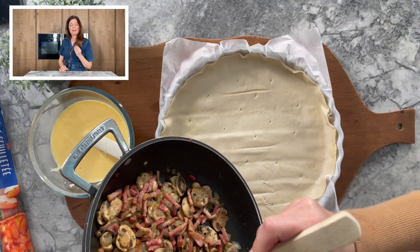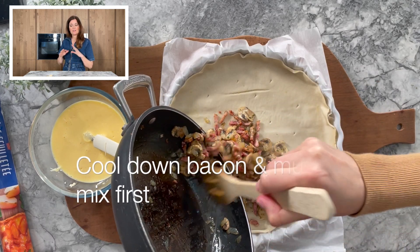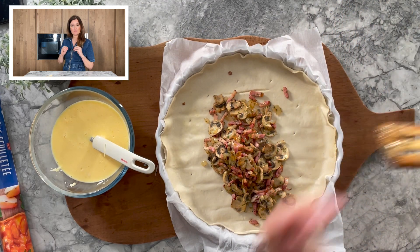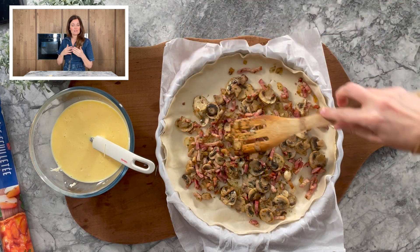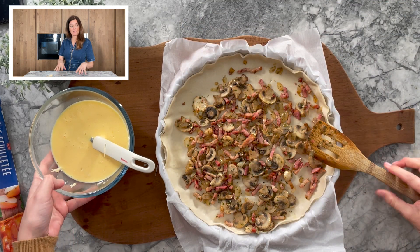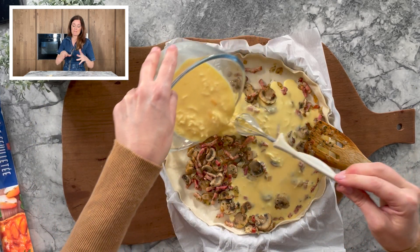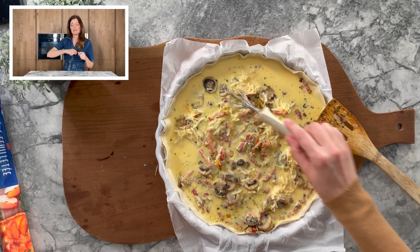If your bacon, vegetables, and mushrooms are ready, make sure they cool down a little before combining them with the egg mixture. You can either mix everything together in the bowl and then pour it onto the pastry, or pour the mushroom and bacon mixture directly onto the pastry first and then add and pour the egg mixture on top. Make sure it is all equally distributed.